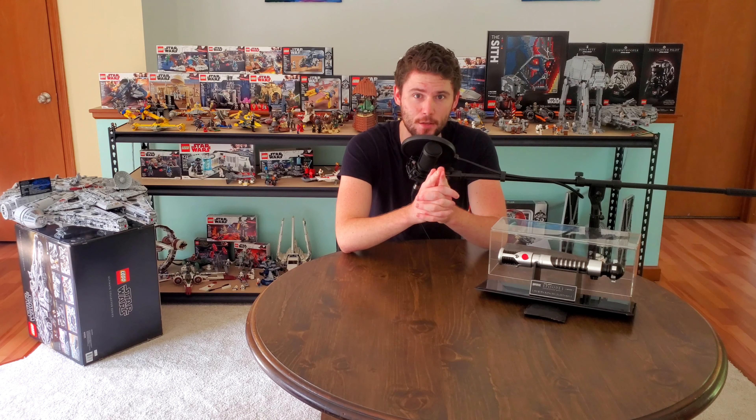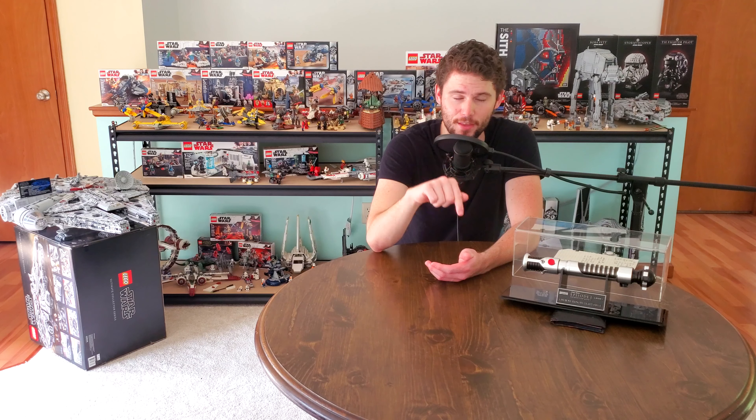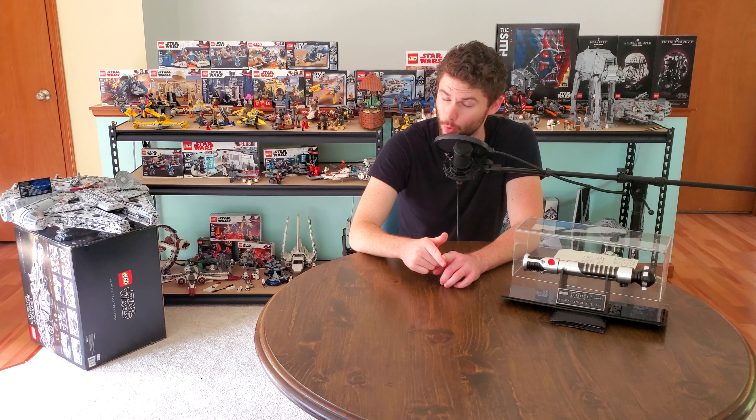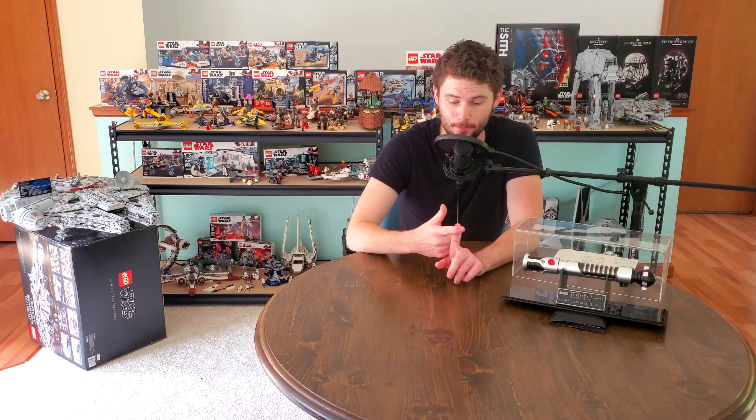Since looking at this Larbel hilt, I also looked a lot into Master Replicas — how many they made, which Jedi Masters, which hilts. I found on a forum a compiled list of every Master Replicas hilt they made, even the specialized ones not sold to the public. I'll include that link in the description. Basically they made every main character Jedi from Episode 1 through Episode 6.